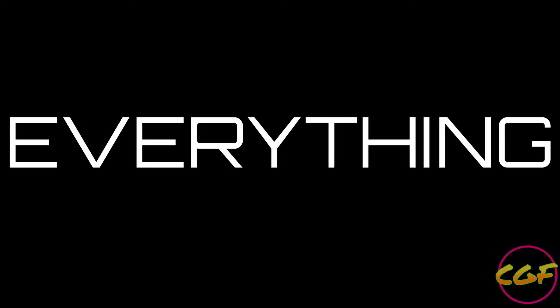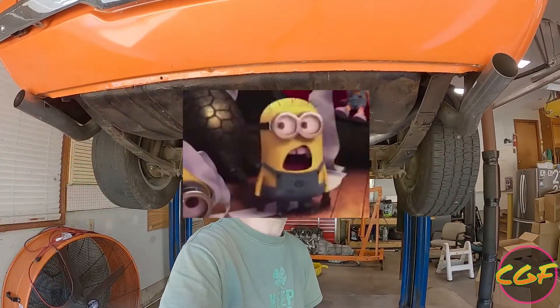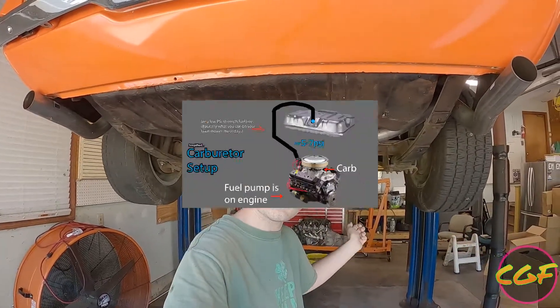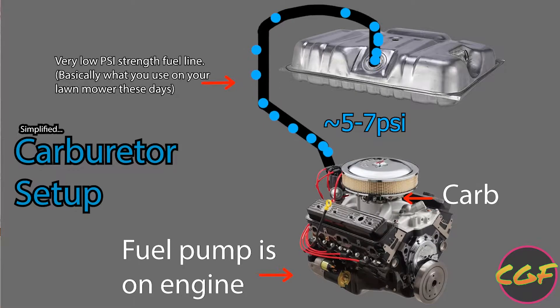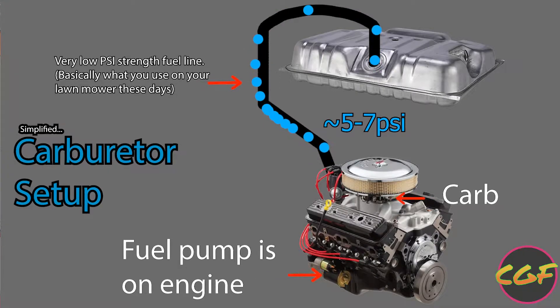Welcome back to Project Camaro. Today we're swapping the gas tank. So what does a gas tank have to do with an LS swap? When you have a carburetor you have an entirely different fuel system — a gas tank that gravity feeds to a low-pressure fuel pump generally located on the engine itself, which then goes up to the carburetor at a pretty low psi.